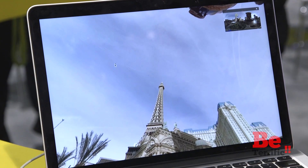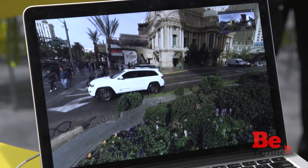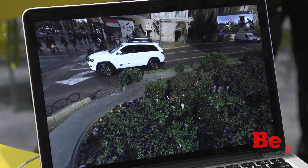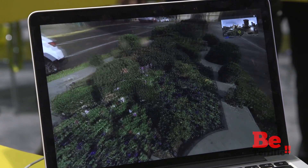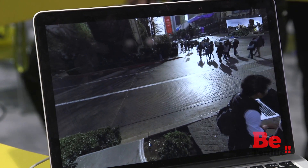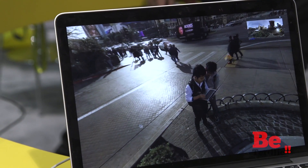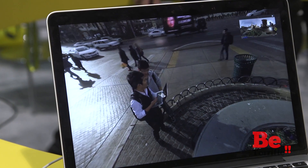Even the consumer-level cameras can go straight to the internet live. For consumer-based cameras, there are a lot of platforms that already support 360 Live, so you can stream directly from your iPhone or Android smartphone to any platform that supports 360 Live — for example, YouTube and other platforms. We also integrated with Twitter to support 360 Live on Periscope.